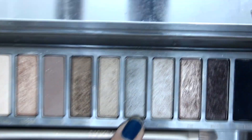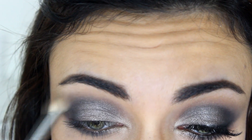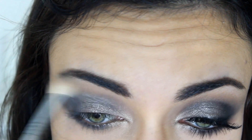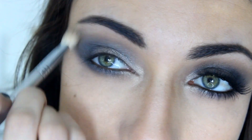To blend out the outer edges of the upper shade, I'm going to take a lighter silver — Pistol from the Urban Decay Naked 2 palette. This is almost like a warm-toned silvery gray, if that's even possible. I'm going to take that on an E25 blending brush by Sigma and blend out the outer edges of the color on the lid, blending it out towards the eyebrow and also a little bit under the lower lash line.